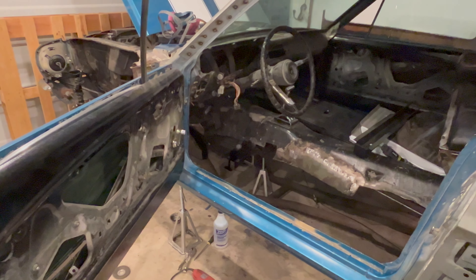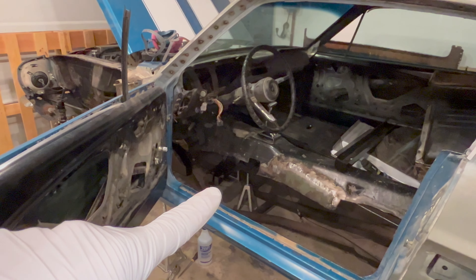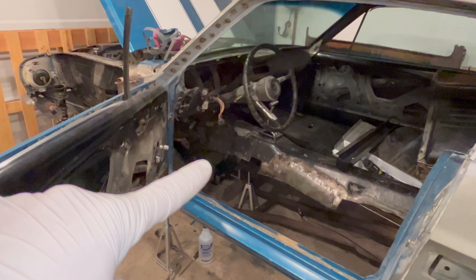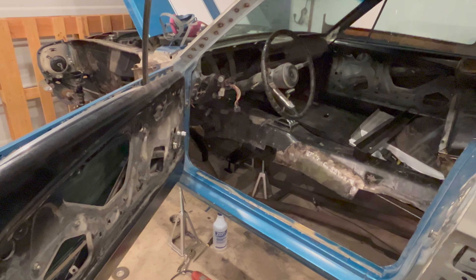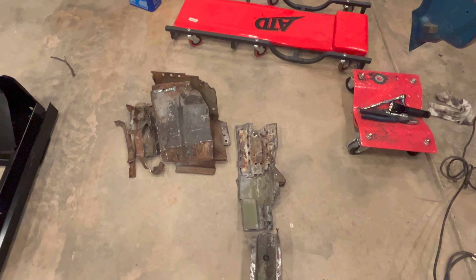Welcome back. Today we're going to get the floor support out and clean and prep all the area for the new one going in. Spoiler alert, it wasn't pretty.